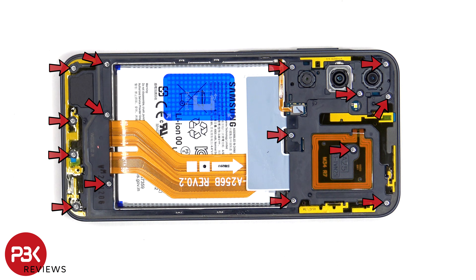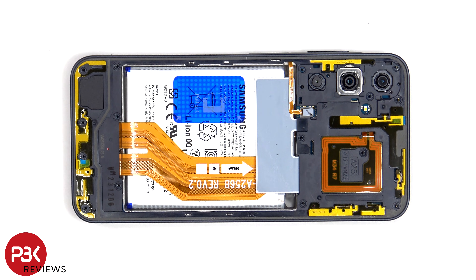At this point, there are 15 Phillips screws that have to be removed. The flex cable for the fingerprint scanner can now be disconnected.